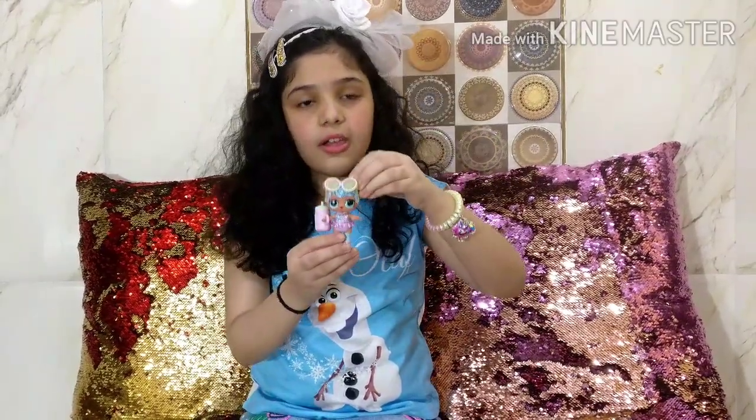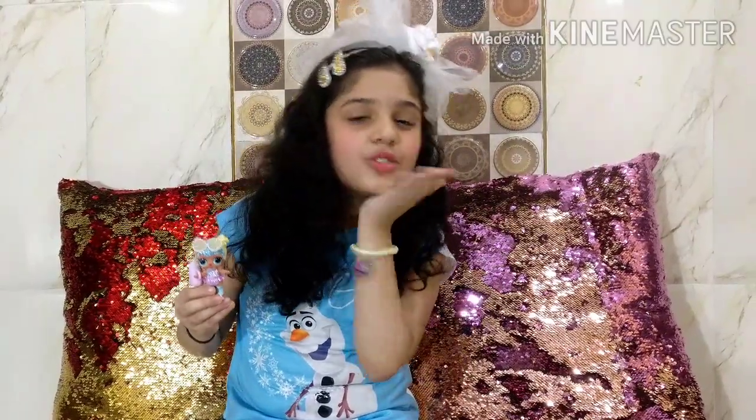So this is our doll! If you enjoyed this video please like, share, and subscribe to my channel and watch more toy opening videos like this. I will see you in my next video. Bye!